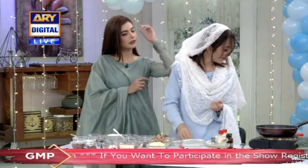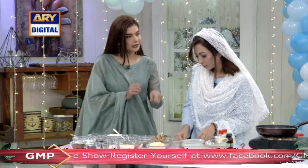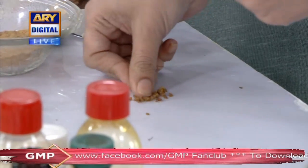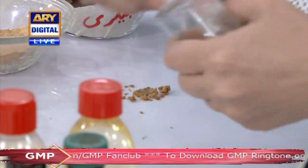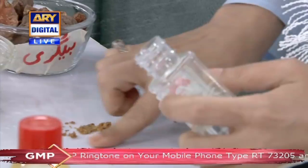It takes a little bit of water. You have to take water with it. I do it like this — it's the easiest way. Put a little water. If you take water, it will become a paste.